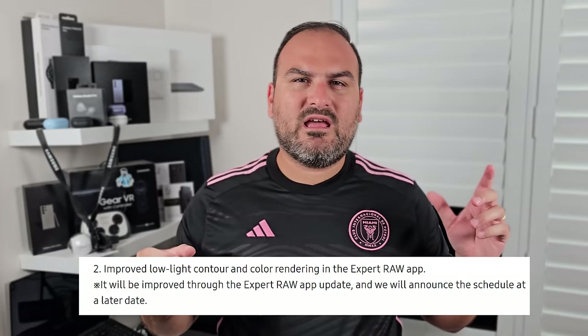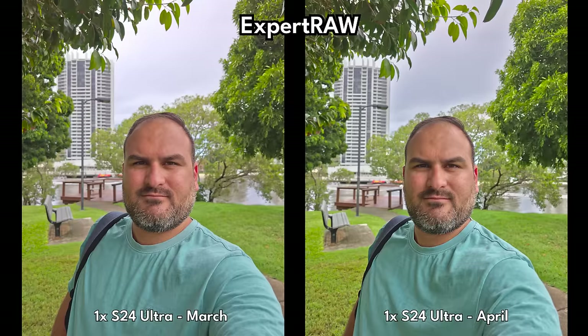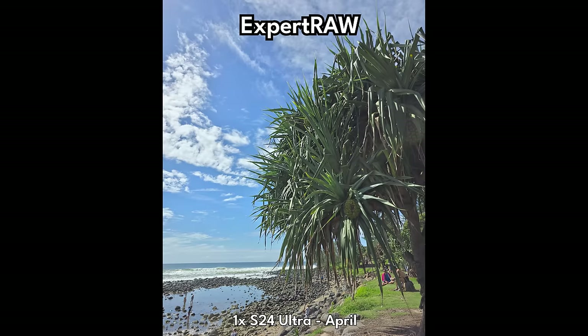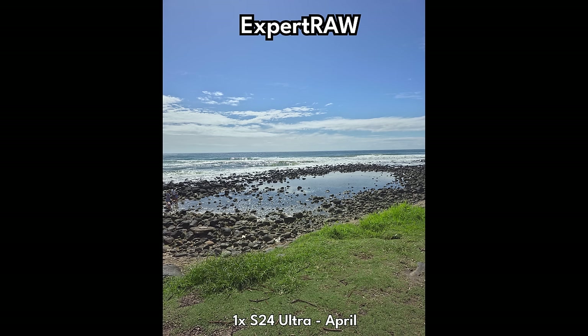Expert Raw was the next part, and probably the main thing that needed fixing from a camera standpoint. I took a lot of photos between March and April with Expert Raw, and the main thing I noticed was a better tone in the sky. Samsung said they've adjusted the balance of colors in Expert Raw, and there is evidence of that between March and April. Taking lots of Expert Raw photos on their own, I noticed a massive difference in the quality being output. I went to the beach at Burley, and you can definitely see where Expert Raw is picking up versus what it was doing in the last test. The highlights control is much better, and the HDR dynamic range is definitely far better.